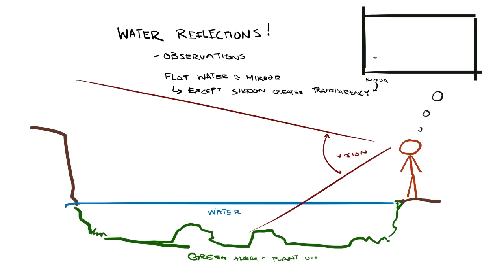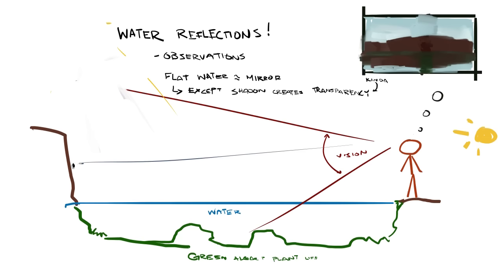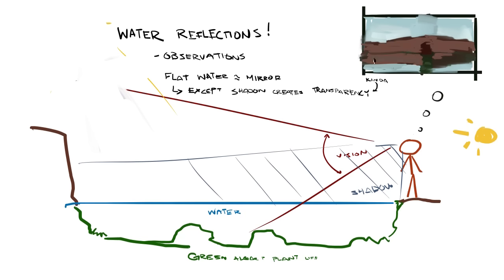The box in the top right corner represents what our little stick figure might be seeing. To get more in depth: if there is a shadow or dark value being cast on the water, you can actually see through the surface toward the bottom in a lot of cases. In foresty type ponds the bottom is often covered in moss and algae, giving everything that strong green appearance. The viewing angle also affects your ability to see through the water surface — looking straight down allows for a more transparent view, while looking out at a narrow angle will mostly just show the reflective surface.